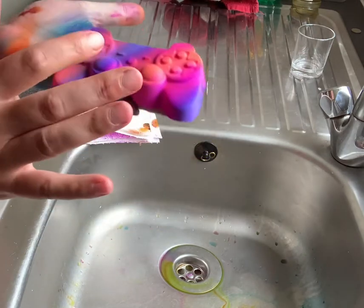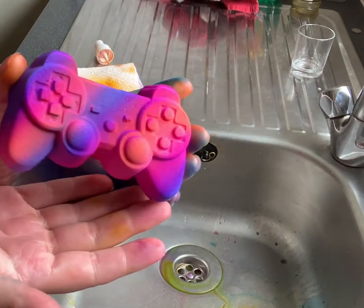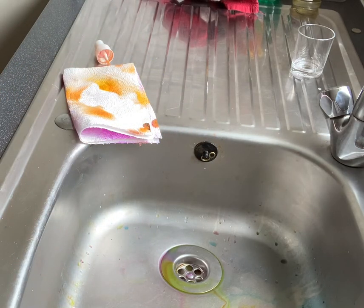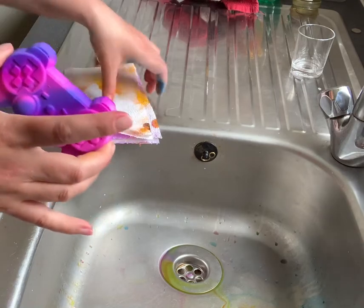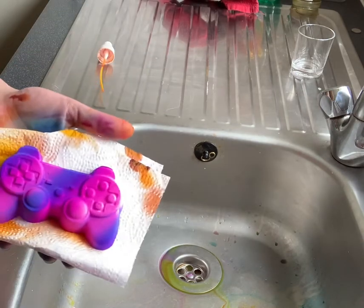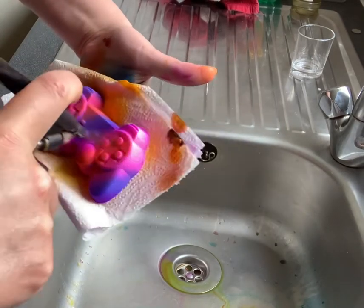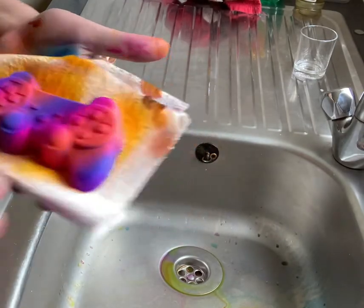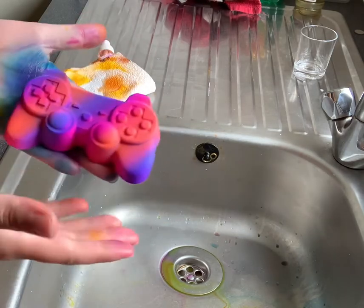They'll look different again with the detail painted on and of course the glitter. This is the Acid Yellow 73 — it's a lovely neon yellow in the water.